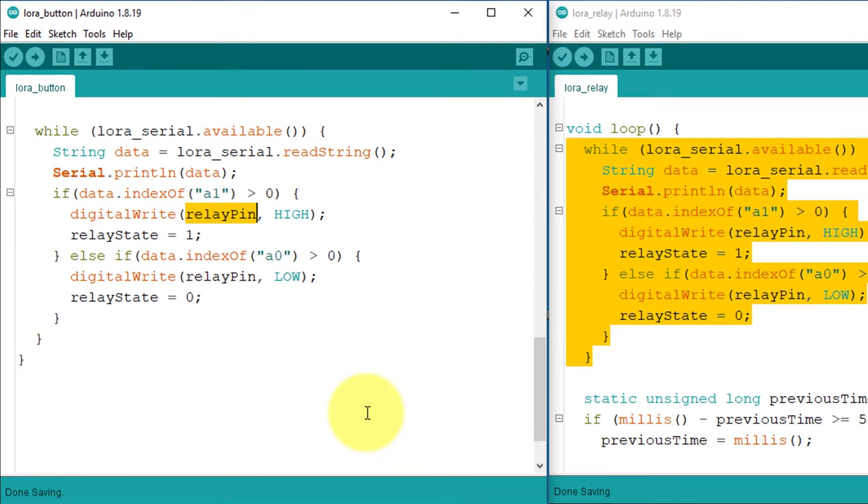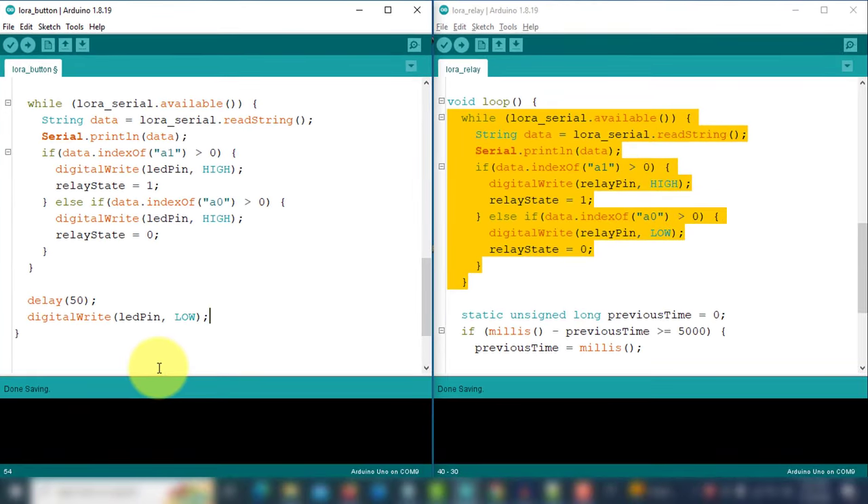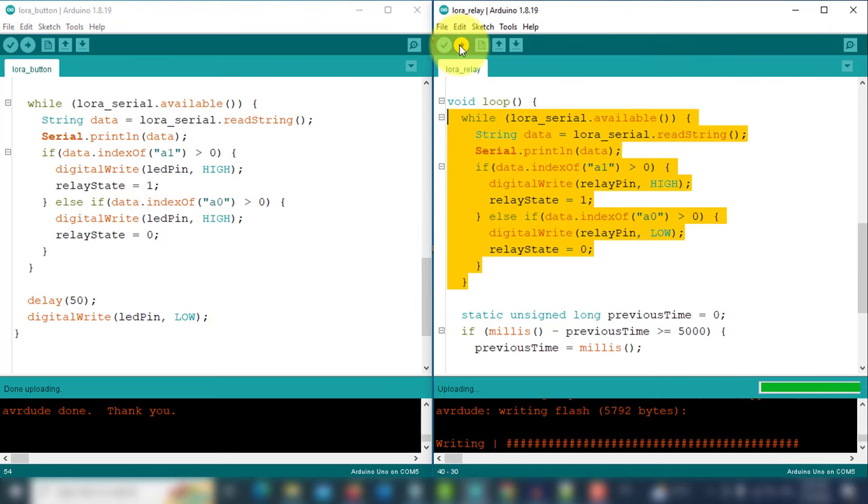Here you need to make some changes. First, I will replace the relay pin with the LED pin — this LED will blink when the transmitter receives the relay status. Then after the while loop, I will turn off the LED with a small delay of 50 milliseconds. Now the code is ready, so upload it on the transmitter device, and then upload the second code to the receiver device.